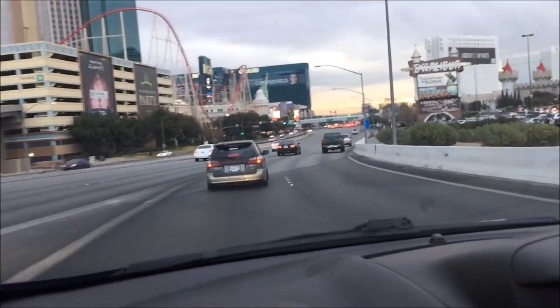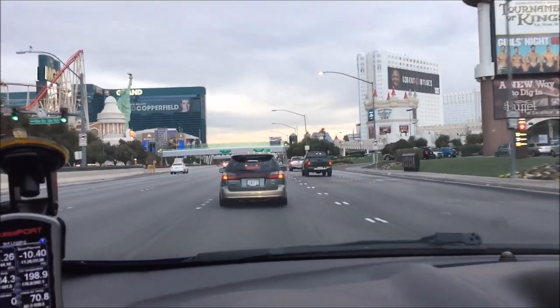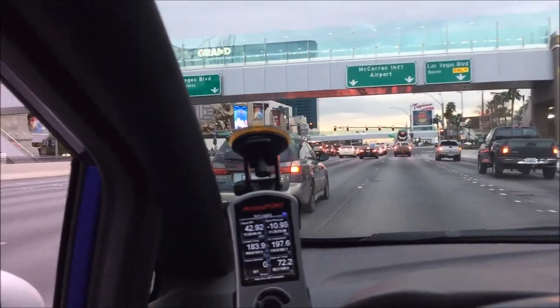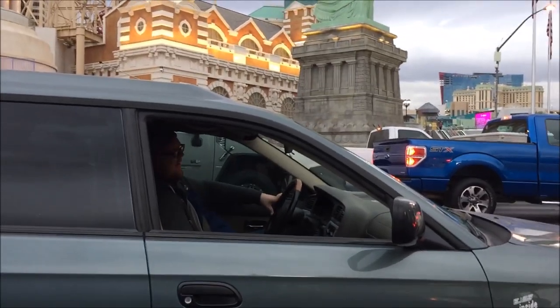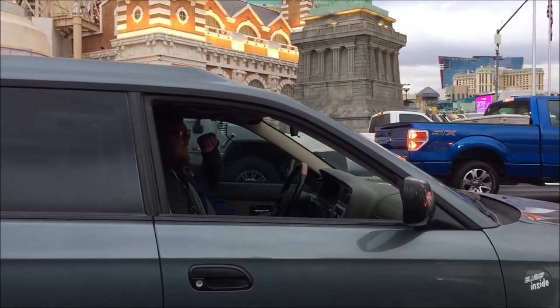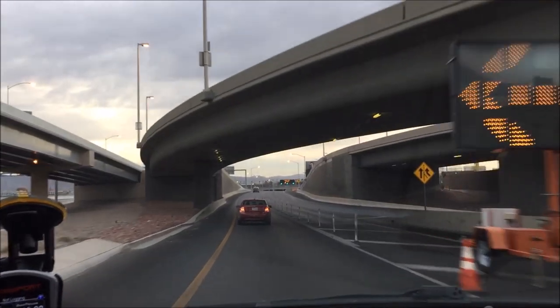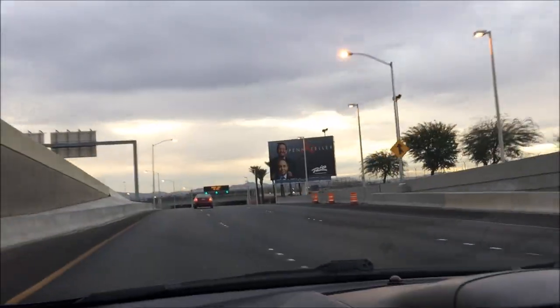And here we are — we're in Vegas, baby. Look at that. How's it going? Dude, she's so good. I missed this Scooby so much. It sounds great, honestly. Alright, here we go — this is the fun stuff. I can neither confirm nor deny the excellence of the upcoming noise, but we're just going to send it anyway.